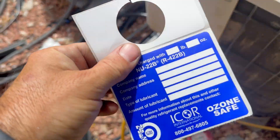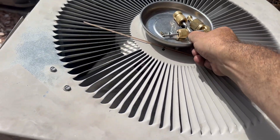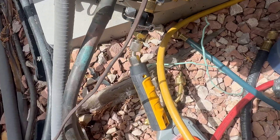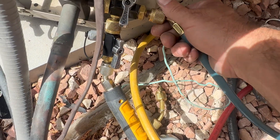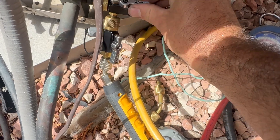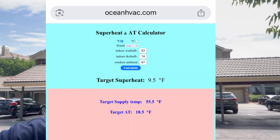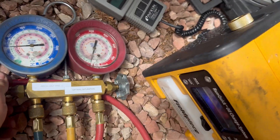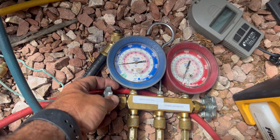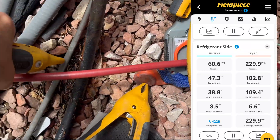I've got my new R-22 sticker and my clamps hooked up. We can charge like this — just be aware it's going to be super fast charging without valve cores. This is a piston system so we charge by superheat. We need to find our target superheat by taking our indoor wet bulb and outdoor dry bulb — our target superheat is 10. These are very quick spurts; remember, no Schrader valve. There's our final reading; now to pack up the probes.